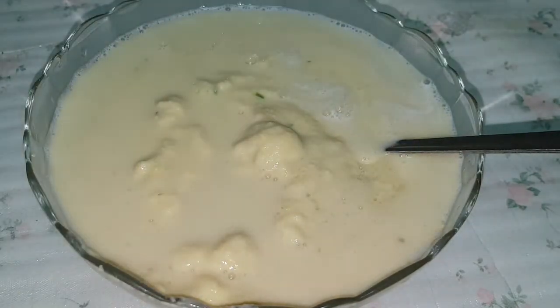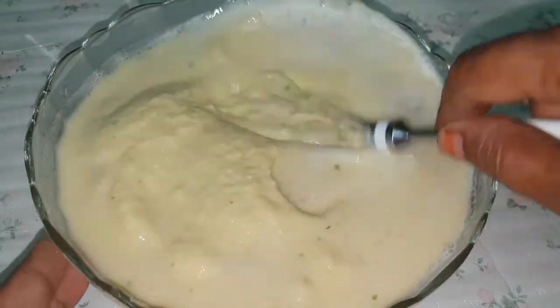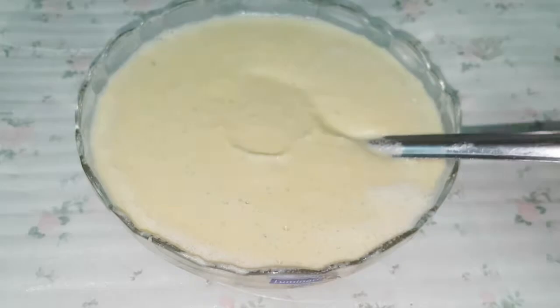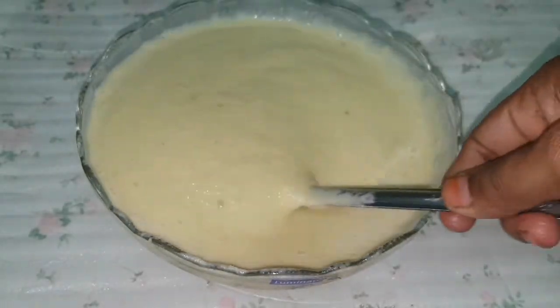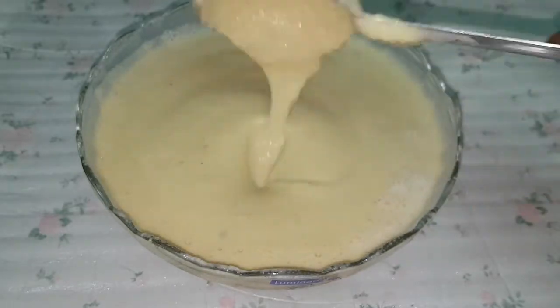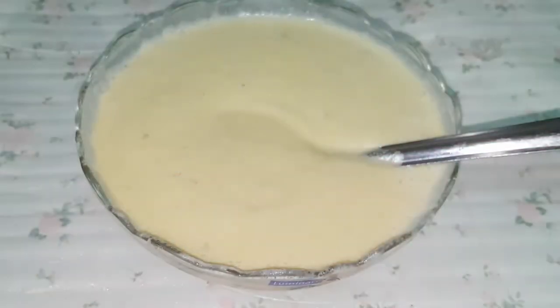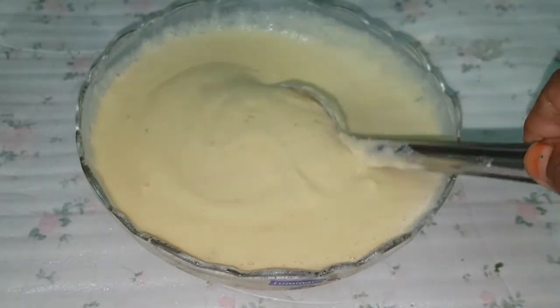I'm gonna make a dish. I'll add a dish. If it's ready, put it in a bowl. Add 2 to it, add some of the potatoes.